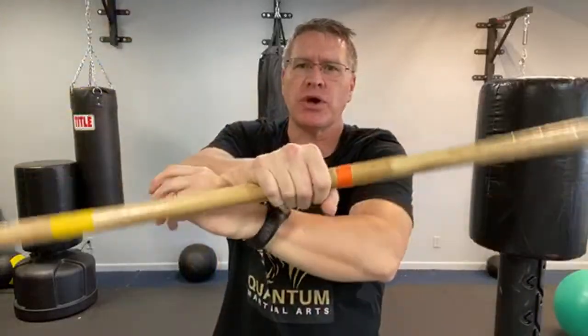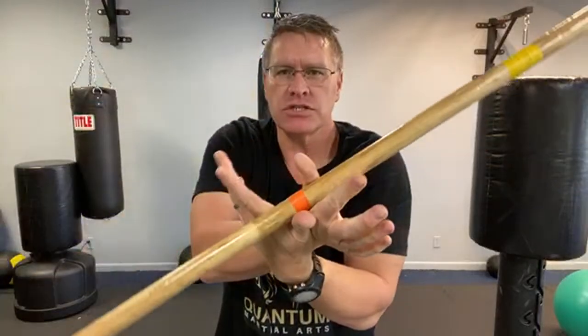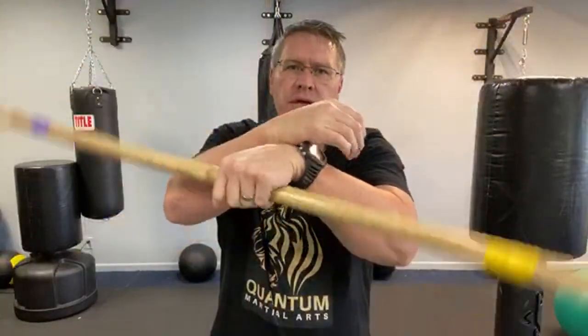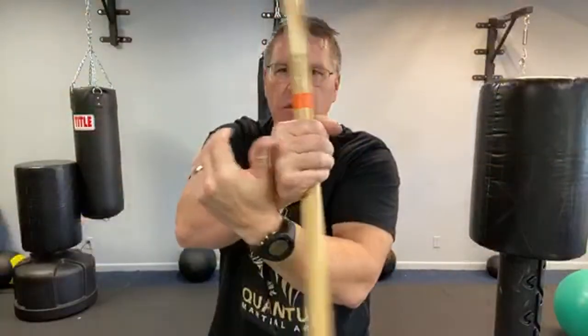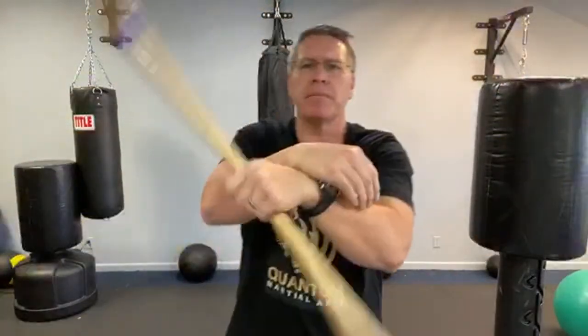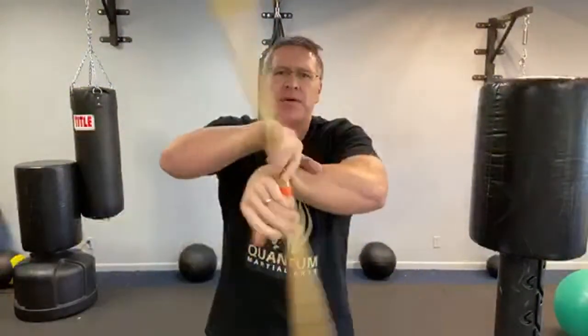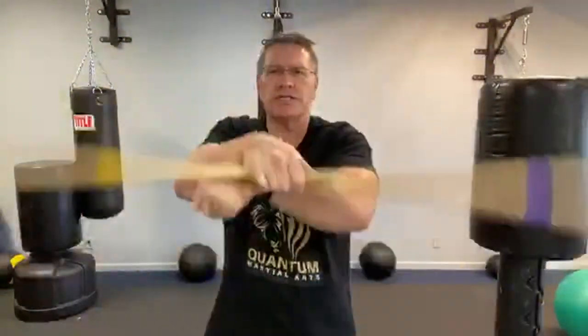Train with adversity. COVID shutdown — that's a big adversity for a lot of people. Train with it. Let it be the reason you train, not the excuse not to train.